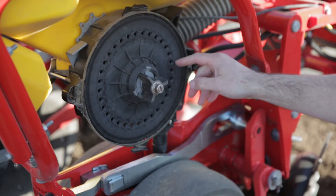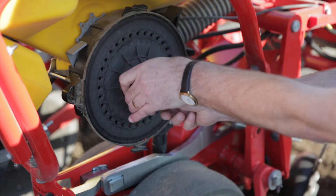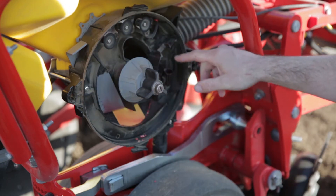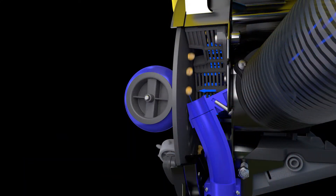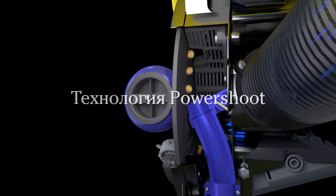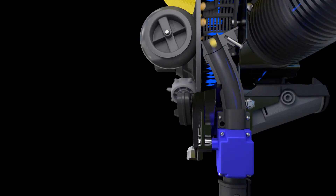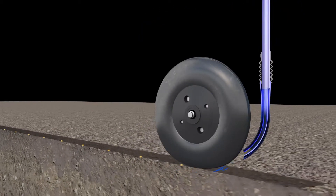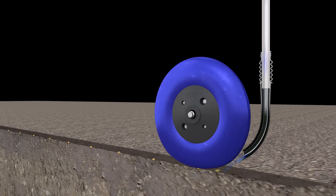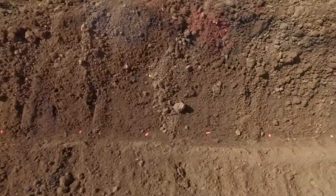The seed sticks to the disc. When the disc rotates and the seed reaches the point where the seed tube starts, the seed is shot down through the seed tube with a system we call power chute. When the seed leaves the seed disk, it passes through the seed sensor and through the seed tube down to the bottom of the seed trench. Here we have a soft stop wheel that has two tasks: number one, to stop the seed, and number two, to firm it properly into the seed trench.